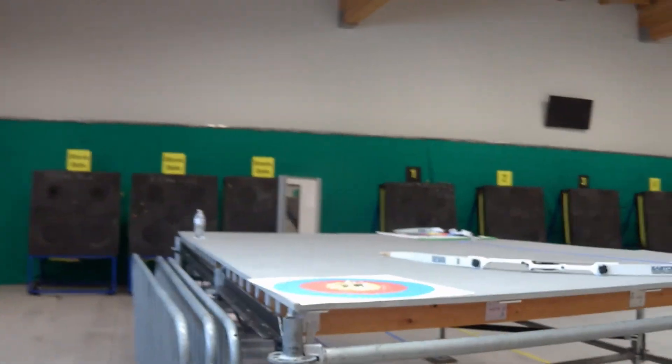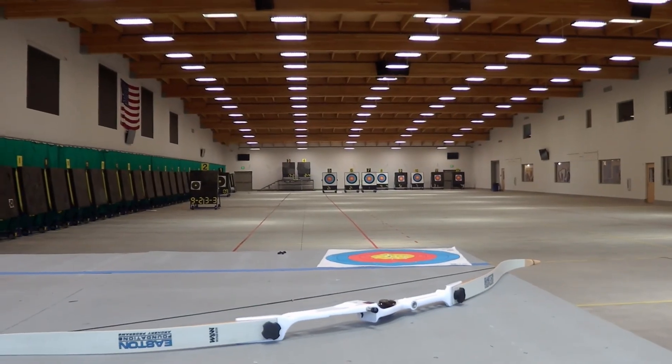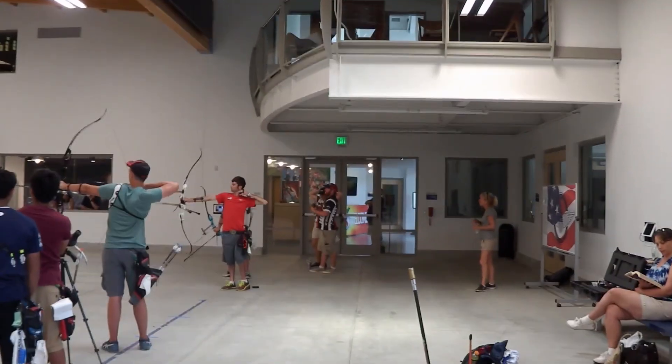A nice side note: they actually have an elevated platform, and I think they're using this to simulate shooting on the platforms at the gold and bronze medal matches for the World Cups.